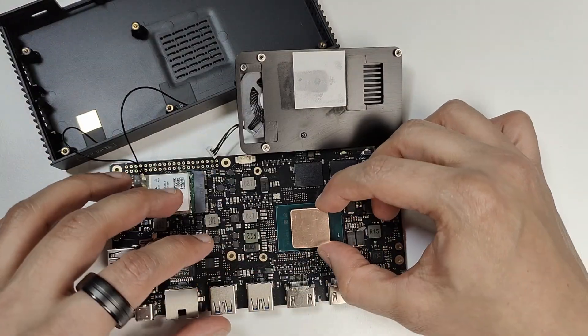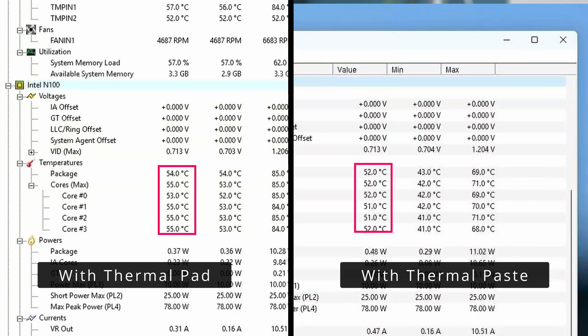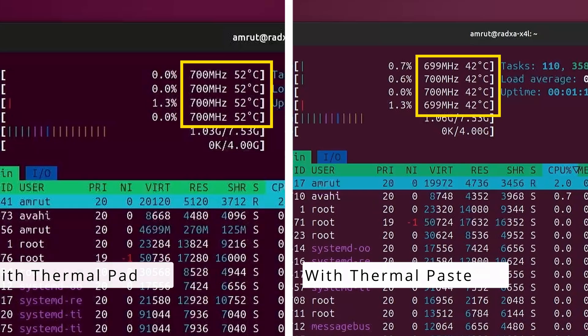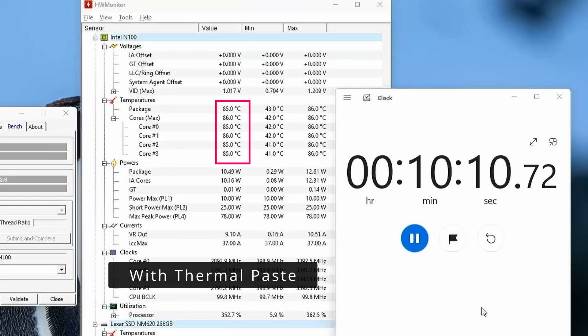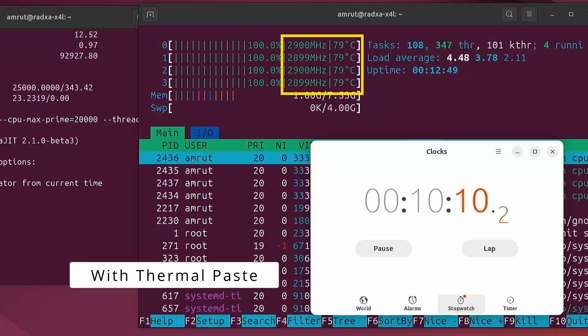A quick edit: while editing the video, I decided to replace the thermal pad with thermal paste, as I had done with the X4. After this change, idle temperatures on Windows reduced by 5 degrees and on Ubuntu by nearly 8 degrees. Under stress testing, temperatures on Windows did not exceed 85°C for nearly 10 minutes, and on Ubuntu temperatures did not go above 80°C for up to 10 minutes of stress testing. Thermal paste is definitely better than a thermal pad for CPUs like the Intel N100.